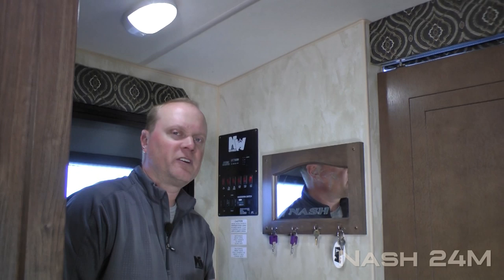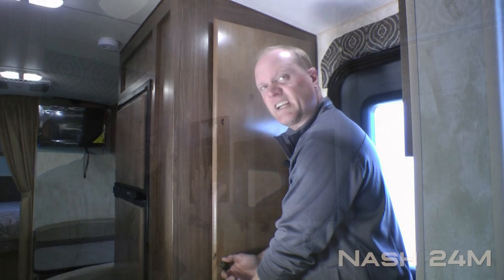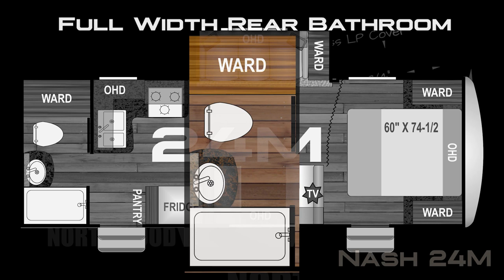The first thing you're going to notice when you enter the 24M is the Absolute Northwood feature command center with tons of useful functions right at your fingertips. Check out all the storage in this dual cabinet entry pantry.